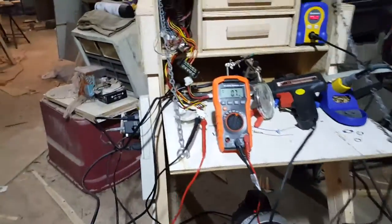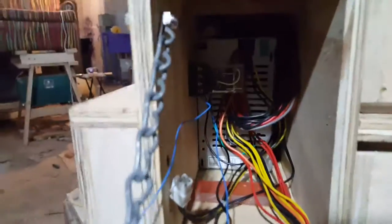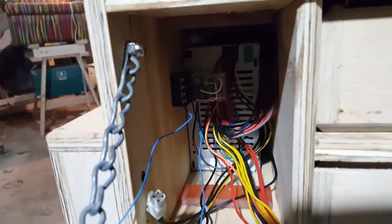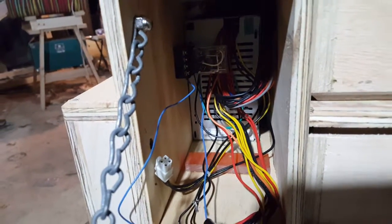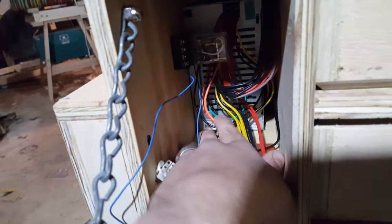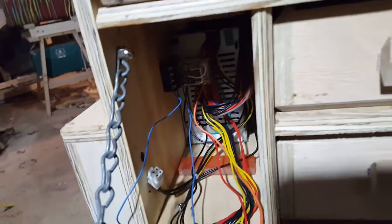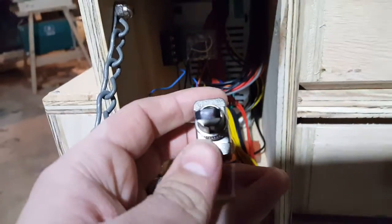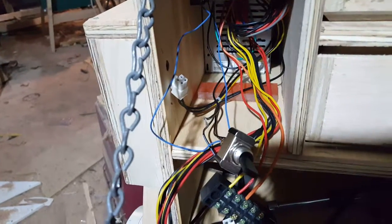We're working on the power supply setup, and the first thing I needed to do was find a way to remotely power it on. The way you do that is you short the green wire — you can just see it right there — with any black wire. Unfortunately, that wouldn't power my little LED in my switch, so I had to come up with a different solution.